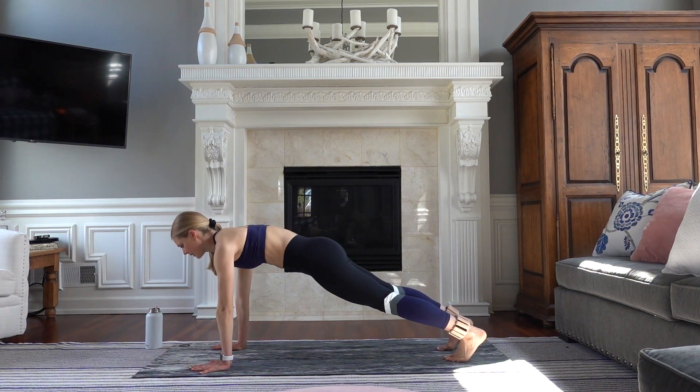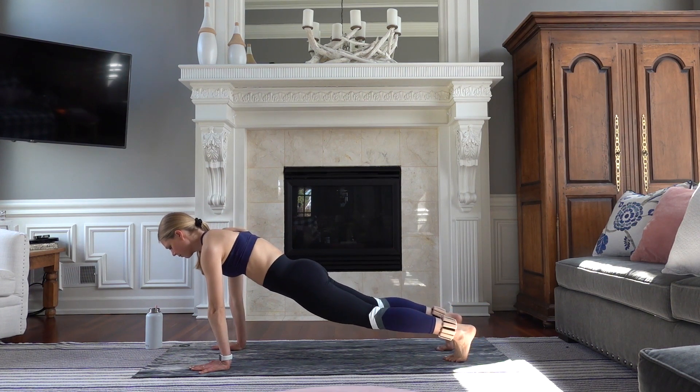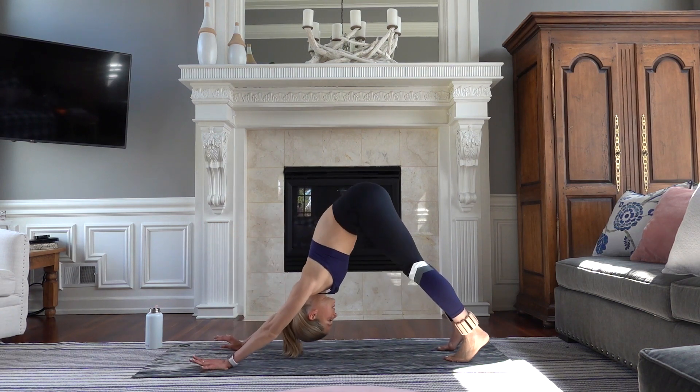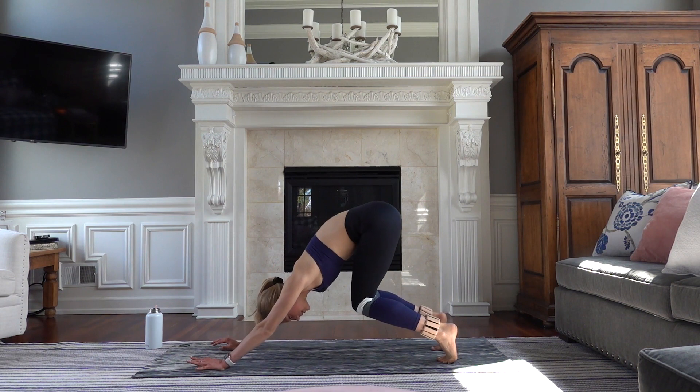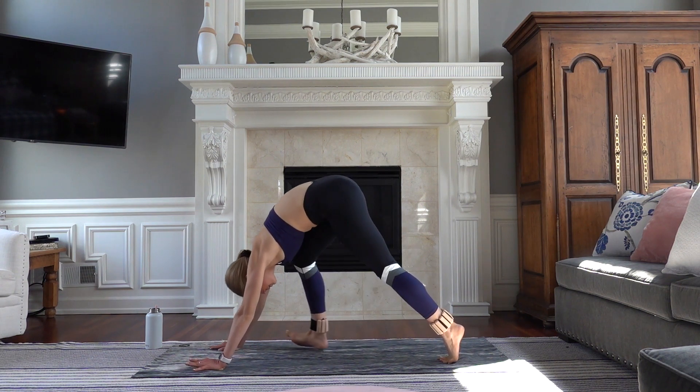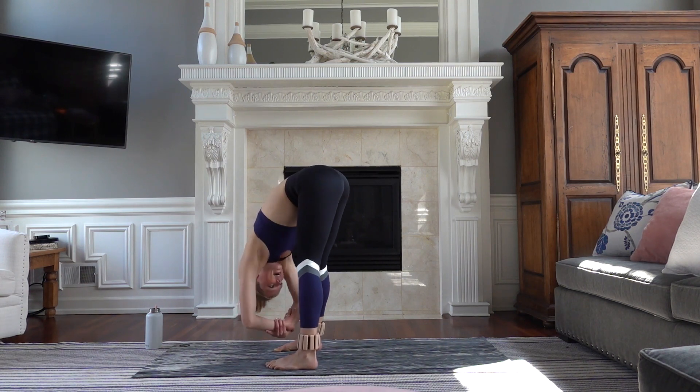Eight, seven, five, and one. Exhale — downward facing dog. Come up onto your toes, take a deep squat in your legs, step your feet forward — ragdoll pose. Interlace your arms, sway from side to side.